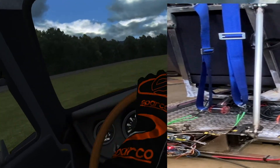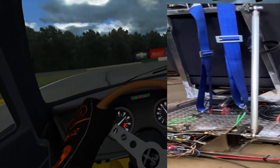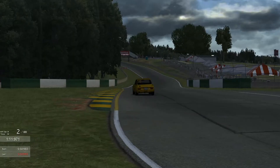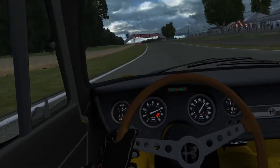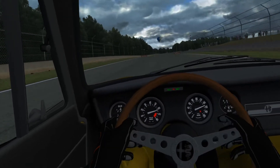Oh man, I slid right off — sorry, that sucked. The motion platform shouldn't be moving around too much right now because this car is not super powerful, but I definitely can feel it. It's worth every bit of effort that I put into it — I'm very thrilled with it.